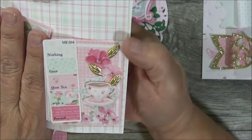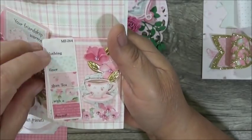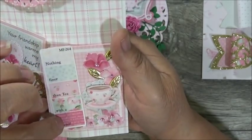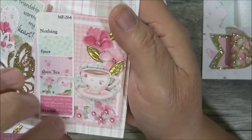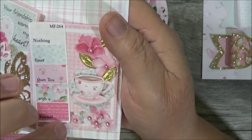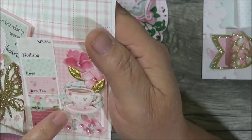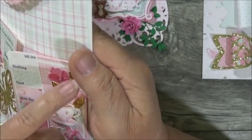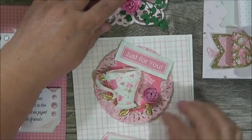Here is her other embellishment — it's like a ticket with notched corners. It says 'Nothing finer than tea with a friend.' It's got little flowers — a die cut — with bling on the flower centers, a tiny doily in the back, a teacup on dimension, a couple of gold leaves, and more flowers. Wow, wow — this is amazing!